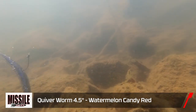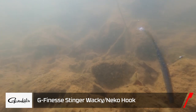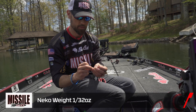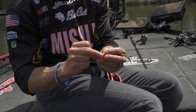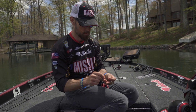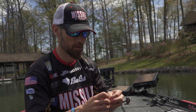There it is — the Quiver 4.5 in watermelon candy red, with the G-Finesse hook. That thing is a stud — when you get them, you get them. I got a little 1/32-ounce Missile Baits Neko weight — just slides right in there. I pitched it in right after the Destroyer. I could tell his mood was changing — one cast, got him. Now we'll keep finding some more.